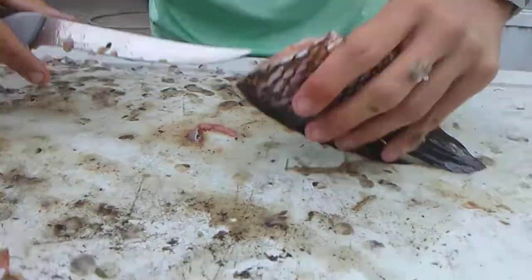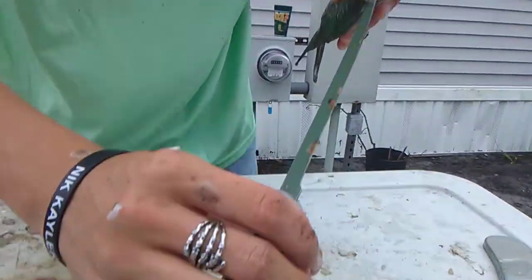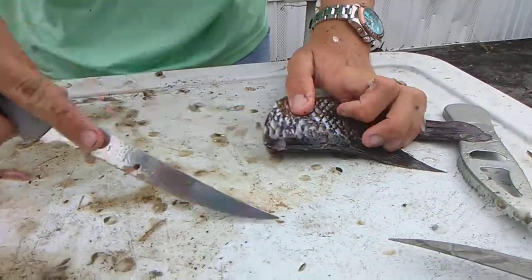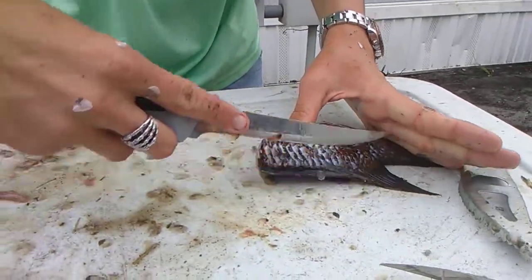Once we got that part, we're going to take our knife — you see that right there, right down in the middle. We're going to take the knife and just cut a little bit down. You got to make sure you get all the scales up here too.